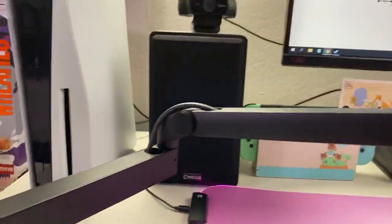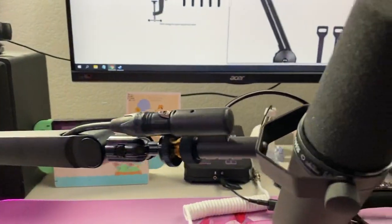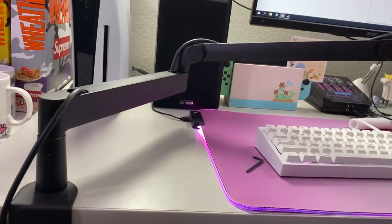I really like this mic arm. There aren't too many reviews about it because it's a new product. If you have any questions, let me know and I'll try to answer them. Thanks for watching.